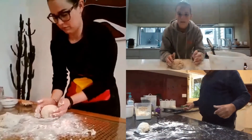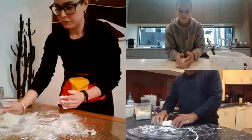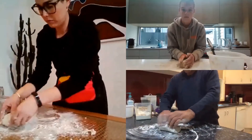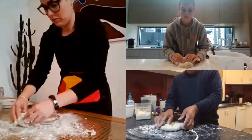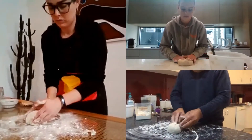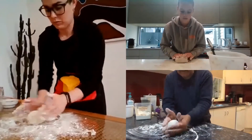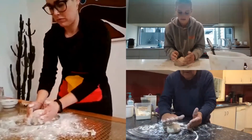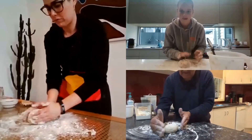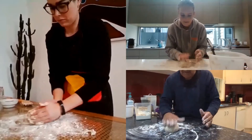Now we'll work on the other one. Mould the damper by pushing it in, get the nice consistency. Then twist it around like this. Pat pat, round round, pat pat — round round, pat pat — round round, pat pat.